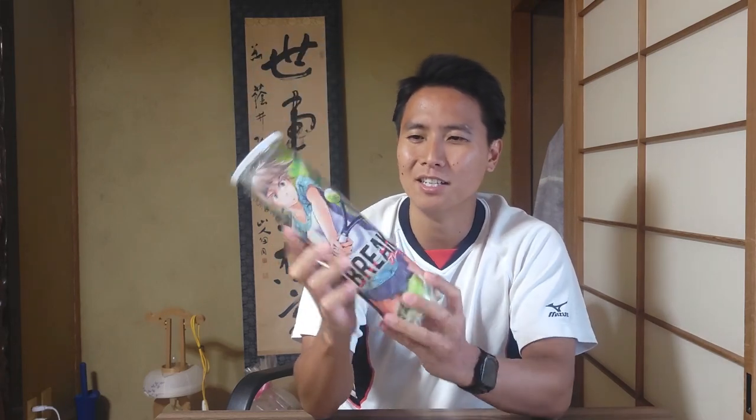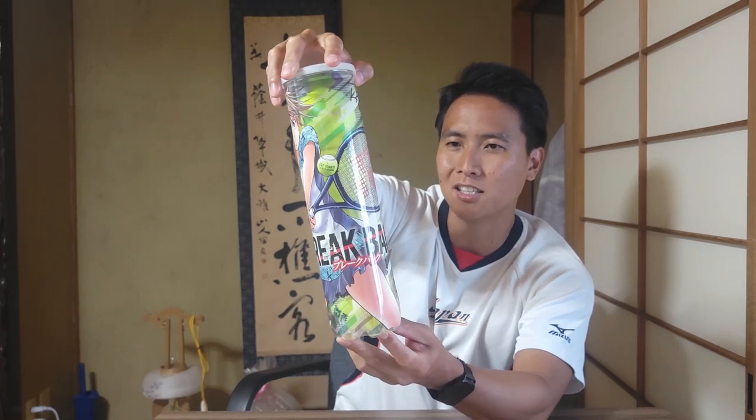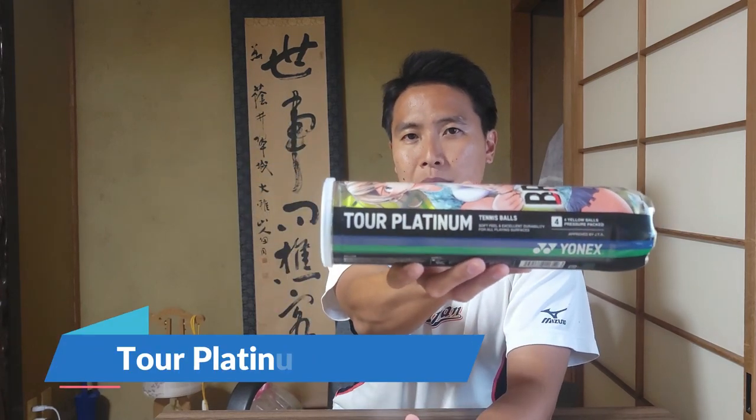Lastly, we have these Yonex balls. I saw this packaging and I just had to buy it. It's called Breakback — a Japanese manga based on tennis — and I've never personally read it but the package caught my eye. This ball is called the Yonex Tour Platinum, and it is $16 for a can of four balls, which is by far the most expensive ball I've ever personally found. That's four dollars a ball compared to the pro pen balls from Costco which are like three or four dollars a can. I'm going to hit with these and give you my thoughts.